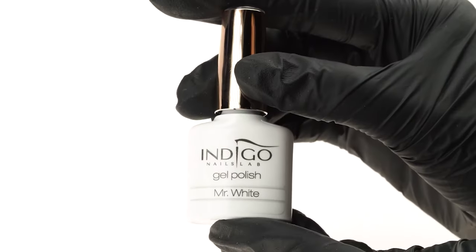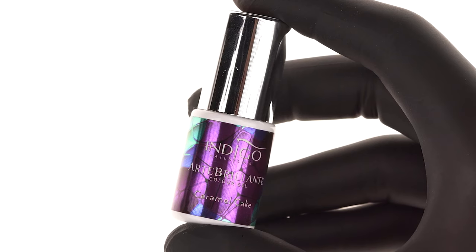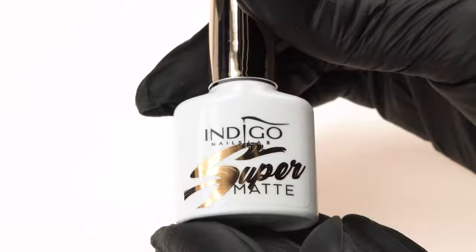The products we'll use in today's episode are Gel Polish in Mr. White and Self Me Art Brillante Gels in Caramel Cake, Mocha and Black Poison, and Tip Top and Super Matte Top Coats.